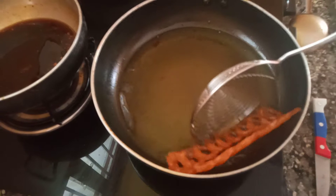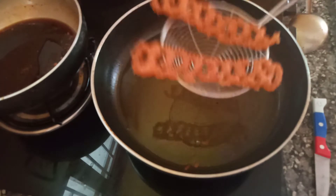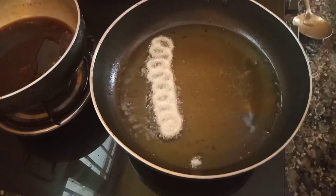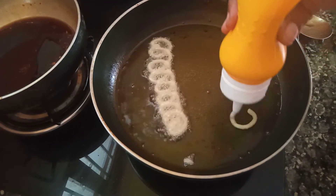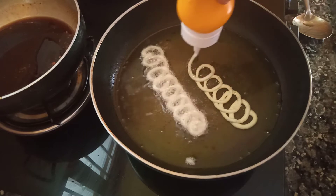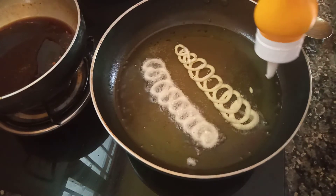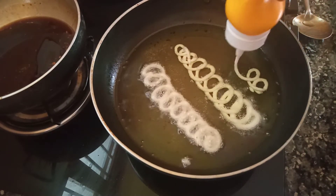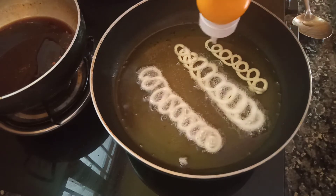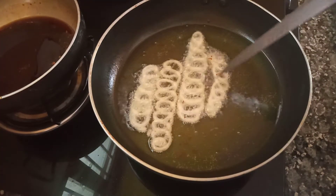Let's add the color. We will add the oil. Put it in the high flame. Put it in the pan.